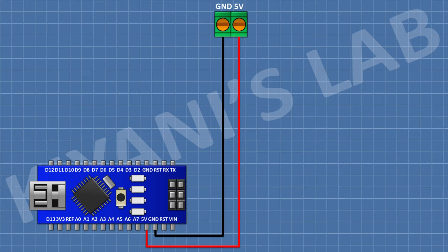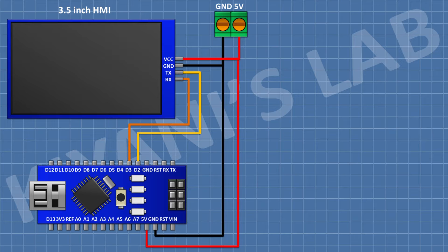After that, I'm gonna connect a 3.5-inch HMI and connect its 5V pin to the 5V pin of Arduino, its ground pin to the ground pin of Arduino, its TX pin to D2 pin of Arduino, and its RX pin to D3 pin of Arduino.